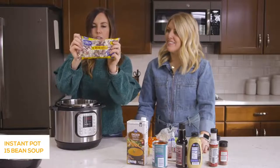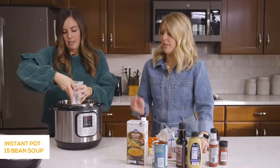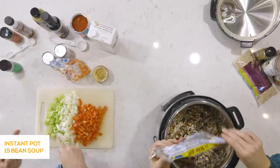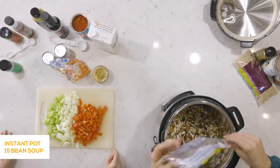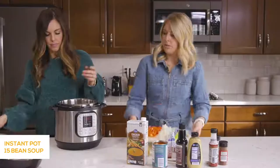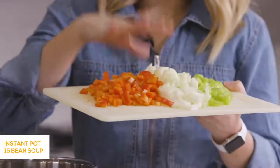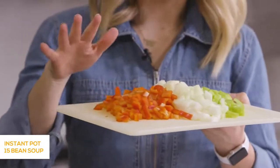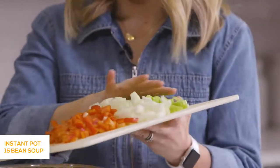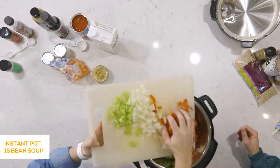The brand is Hurst's — you'll want to check that out. You can find it at Walmart, Kroger, or really any grocery store near you, and also on Amazon. We're going to pour that right in. Then we have some vegetables: one red pepper we chopped up, a whole onion, and two stalks of celery. Let's get it in the best that we can.